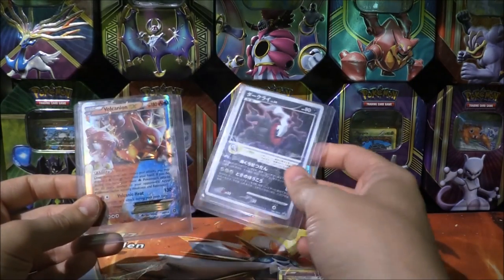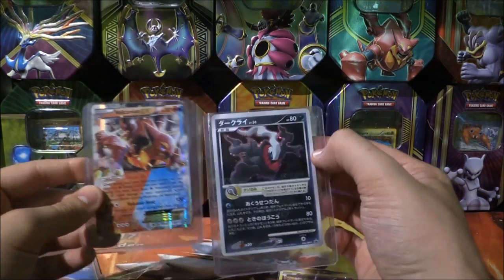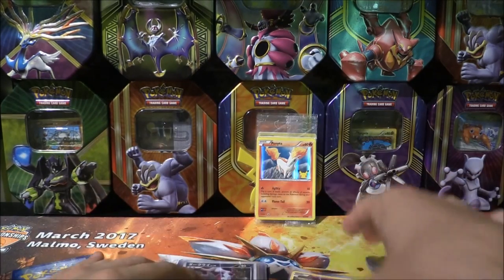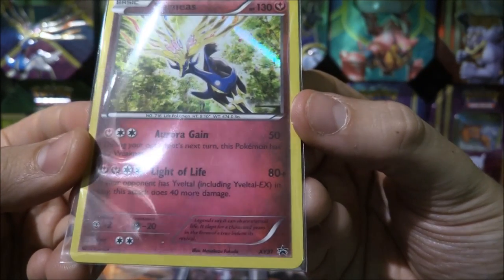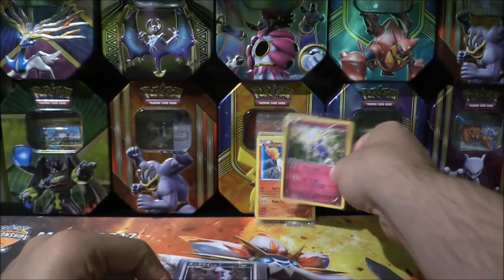We also have a Volcanion EX — that was part of it — and a Darkrai EX. There was also a Xerneas here, which is a promo from something, but it's number 31. Let me know what that is from — so that's another promo in particular.